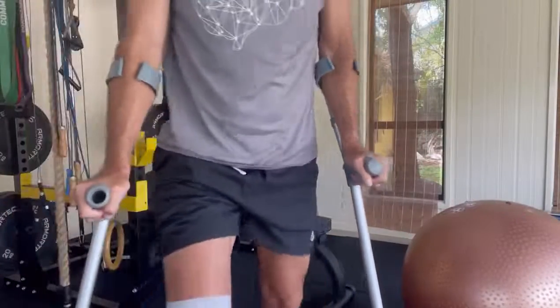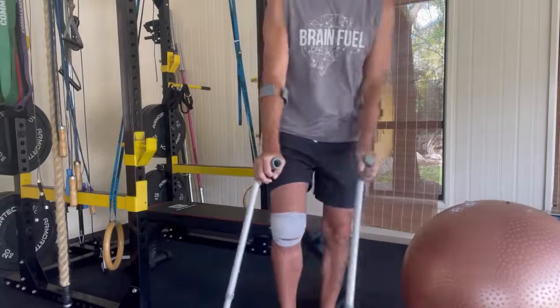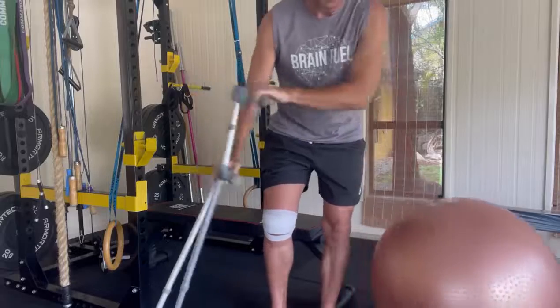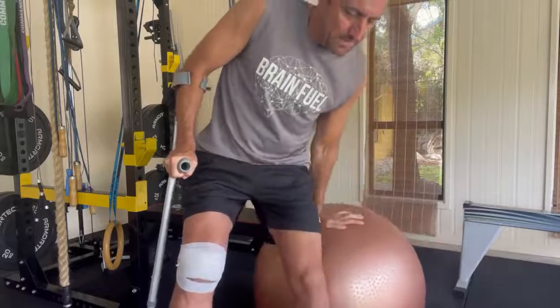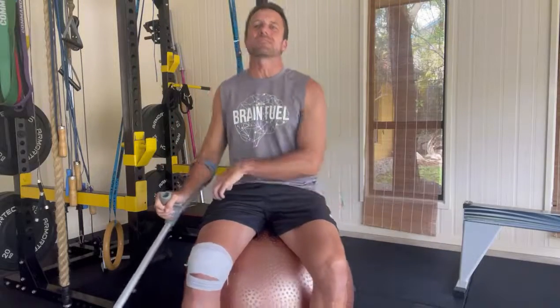Hey guys, how you doing? Day two, video number three. I'd keep you guys up to date — people that were interested in knowing more about my rehabilitation on a pretty serious knee injury that I did yesterday on my mountain bike.